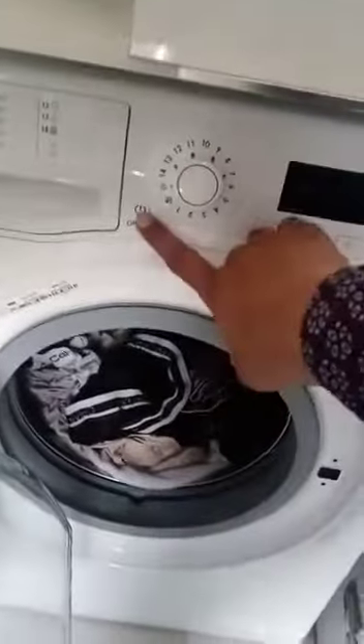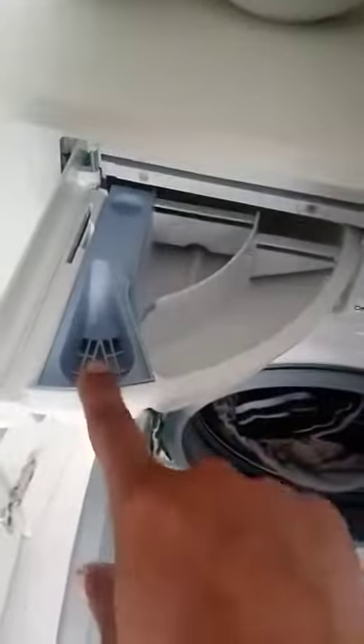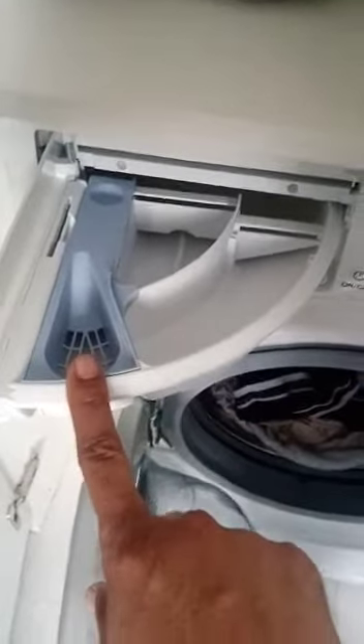There is the washing machine. Turn on from here. Put any kind of soap — you put there this and this place, and this for the softener, and close. After...